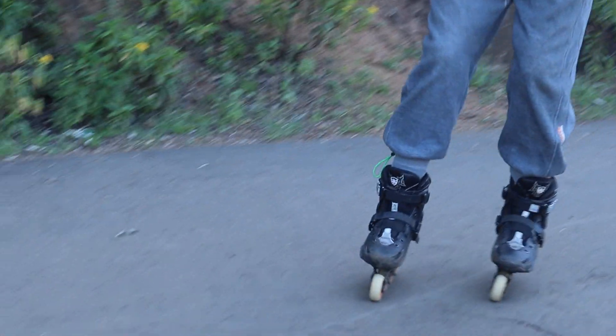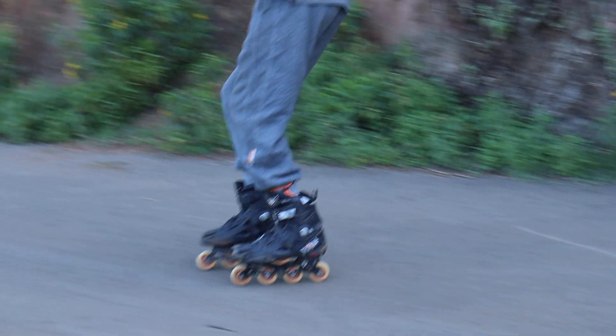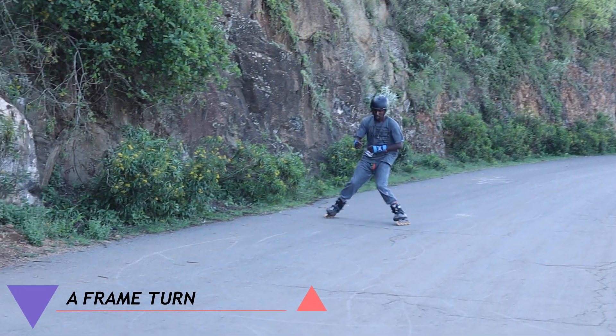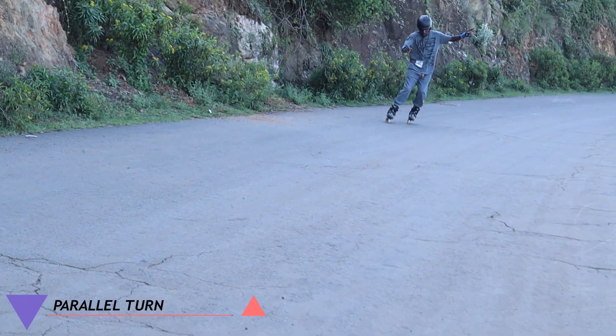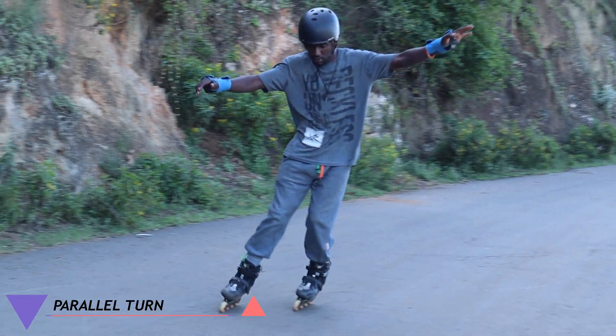Why are parallel turns useful? If you don't want everyone to know that you are a beginner in inline skating, stop using the A-frame turn and instead use parallel turns, because they look nicer and cleaner. This is the method pros use.